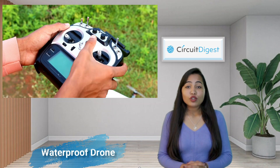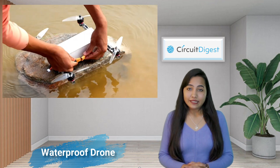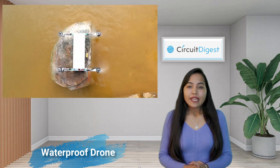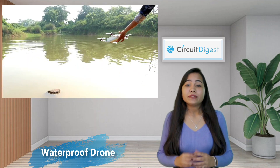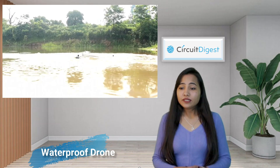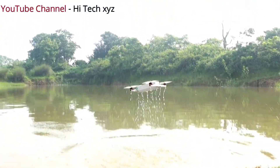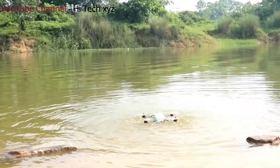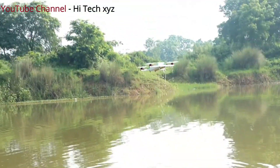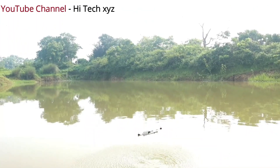Now if you frequently find yourself with your drone stuck in the rain, it's usually a good idea to provide it with some protection. This video shows how you can build a waterproof drone without using expensive components. To build this drone, the maker used a QAV250 V2 fiber frame kit with a KK 2.1.5 multi-rotor LCD flight control board, and covered the complete setup using a PVC sheet.